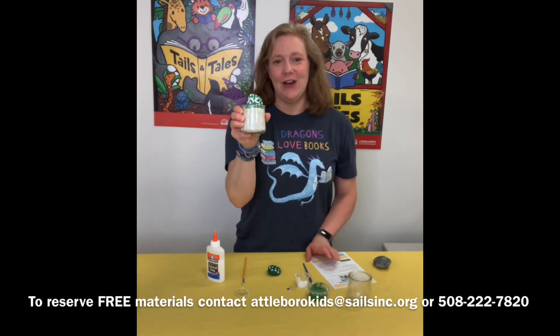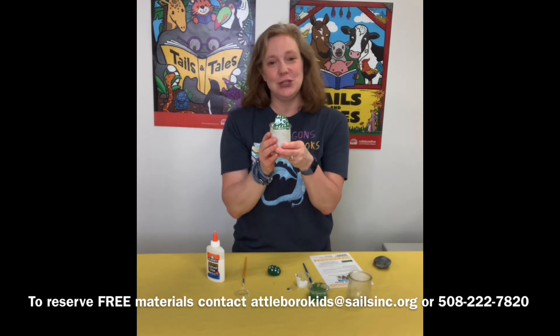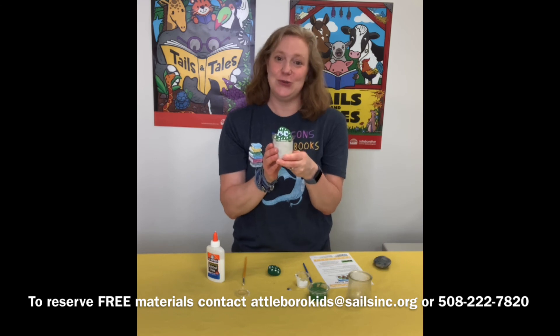However you do it is fine with us, and we would love to see a picture. If you want to take a picture of your project and send it to me, I would be glad to post it on our social media pages.